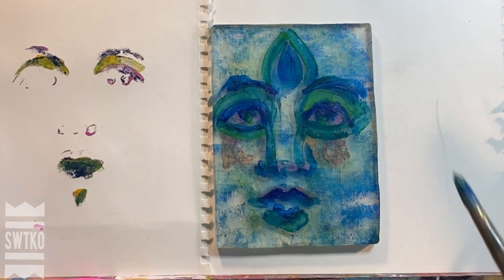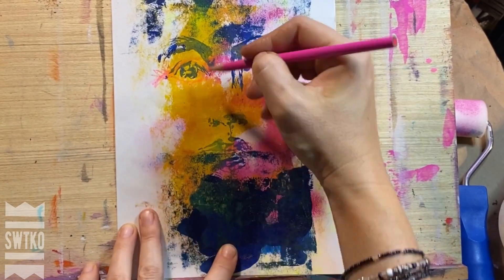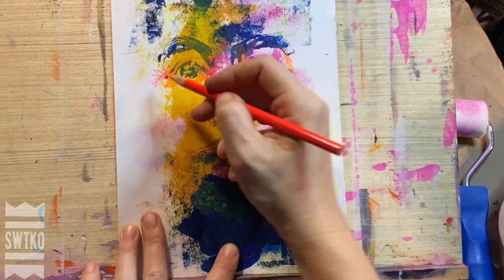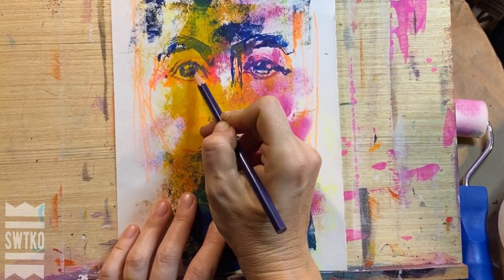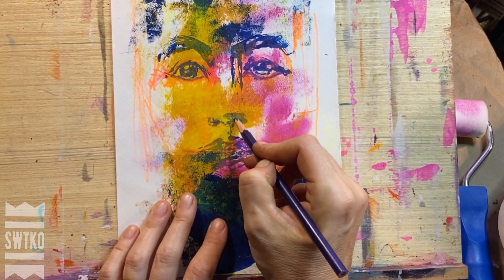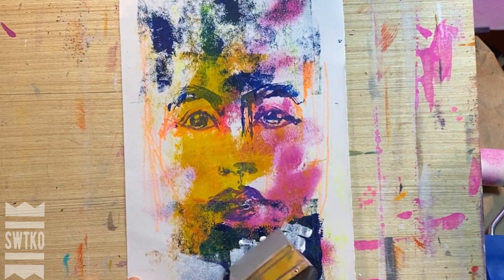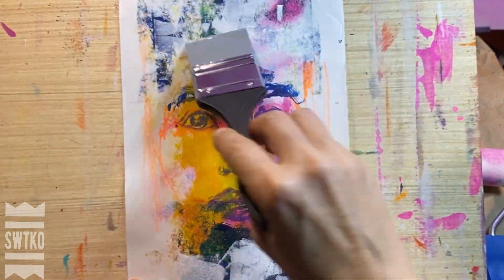It takes several practices to kind of get it together. I made several prints, but I actually came back to the very first one that I thought I'd just use as a scrap. But there was something interesting that came out of it, and I decided to just follow the rabbit hole.